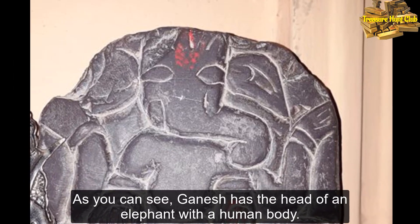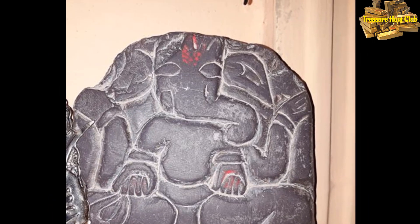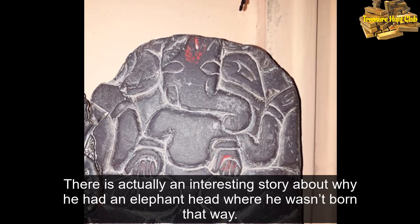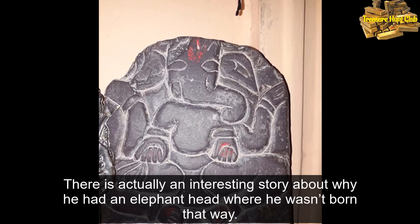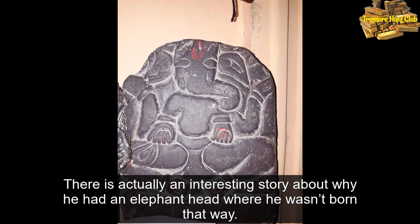As you can see, Ganesha has the head of an elephant with a human body. There is actually an interesting story about why he had an elephant head, where he wasn't born that way.